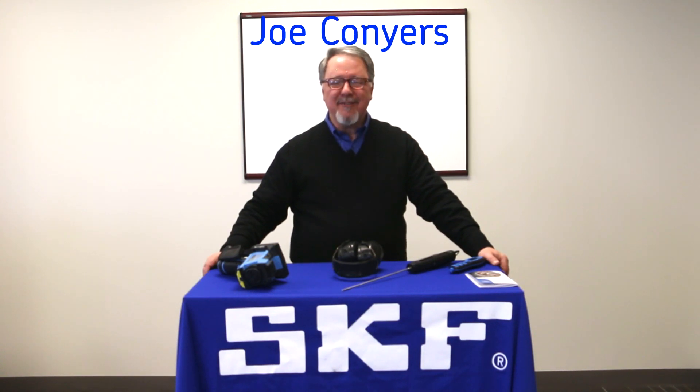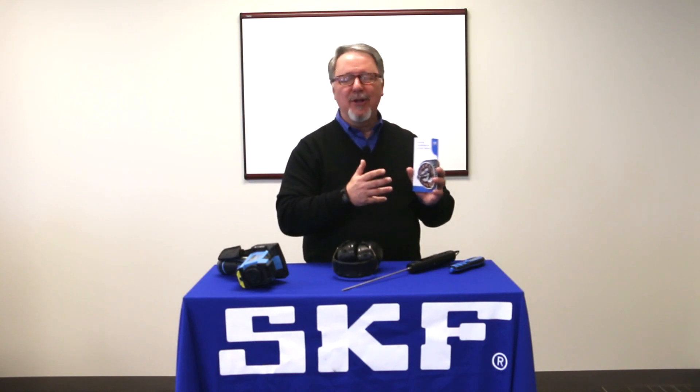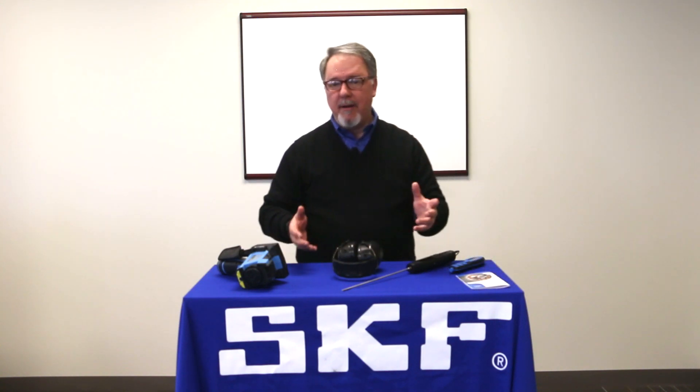Hi, Joe Conyers with SKF Maintenance Products, back with a tip from our bearing handbook for electric motors. This one is: look for danger signs. So what are the three signs you might be having a problem with your bearing?